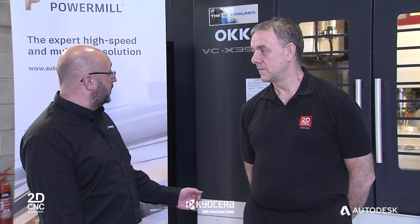Richard, tell me a little bit more about 2D CNC Machinery and why the OKK 5-axis machine tool is ideally suited to this model tool demo we're doing here today. Thank you Chris.